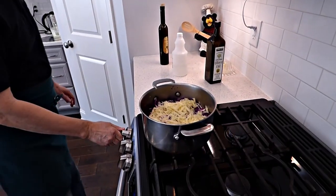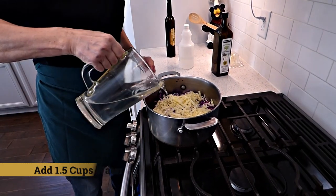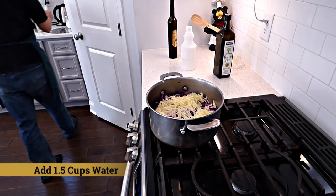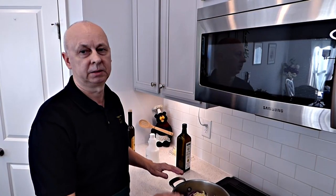Put it in — a little bit of water, just on the bottom. So now we're going to cook the cabbage. It's going to give you its own juice. I'll put a little cover on it and let it cook for 15 minutes.